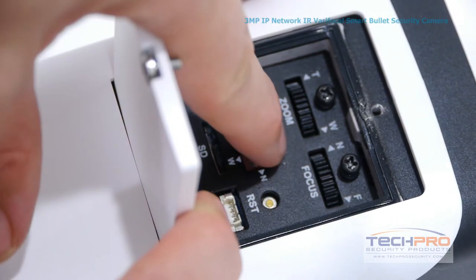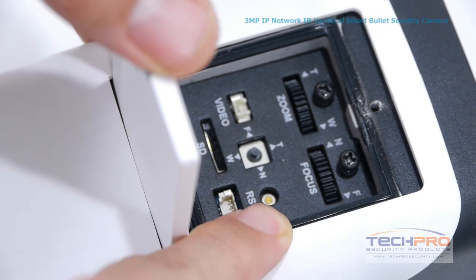On this panel you'll also find your OSD controller, microSD card input, and reset button.